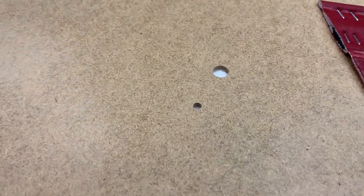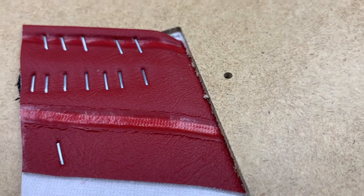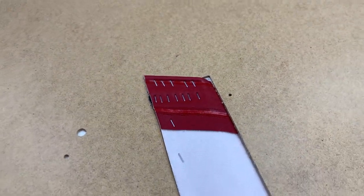Same principle again down here — this is for the window winder. Again, the small hole is for the TR4 and TR4A, and the larger hole is for the TR5 and TR250 models. You also get this small pilot hole here, which is for the screw that goes through the pocket on the other side.